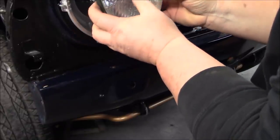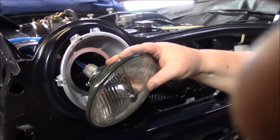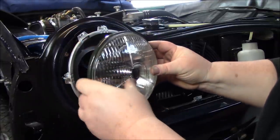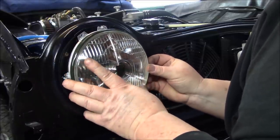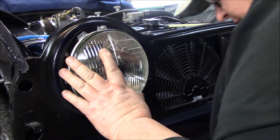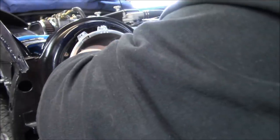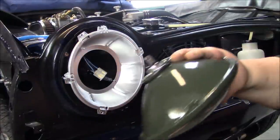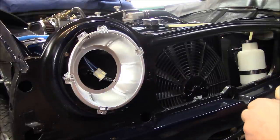Next step is to lock this in place. This bulb has some locating tabs on the back of the housing — there are three of them. Make sure you're lined up and the bulb is straight. Oh — we forgot to put our boot on the back, so let's come back and do that again. Let's take our electrical connector off. We've got a black boot to go on the back before that happens.